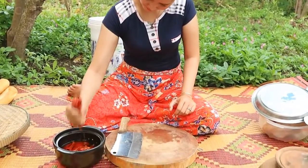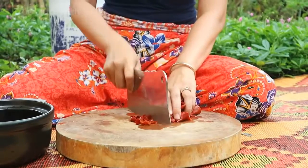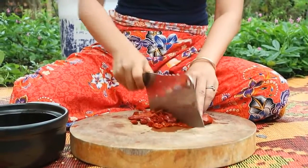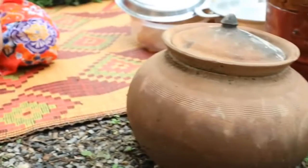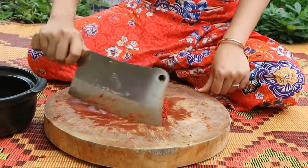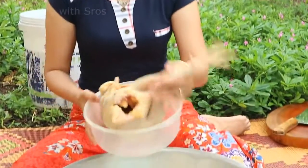Then I chop the dry sweet pepper. After finishing preparing vegetables and some ingredients, I start to clean the native chicken.